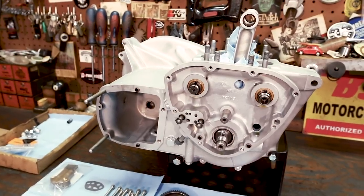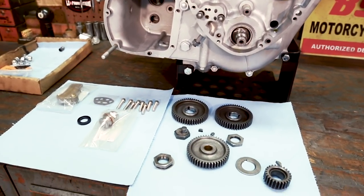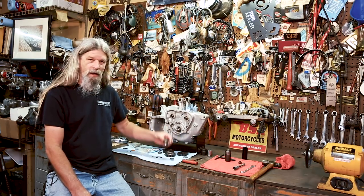Hey guys, Todd from Lowbrow here again. Welcome back. Today we're going to continue on with our Triumph 650 engine rebuild series. We're going to button up the timing chest area today. I'm going to show you how to put the cam gears back on, set your cam timing, and all this other good stuff we've got going on here.